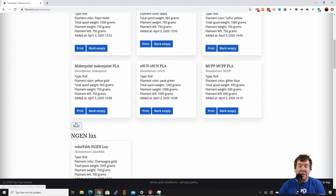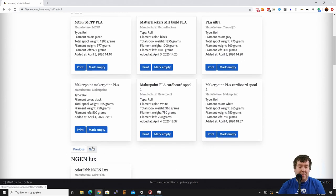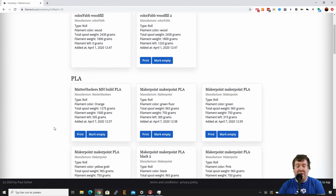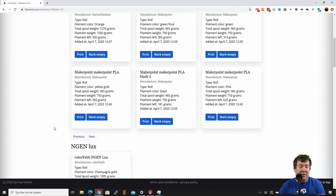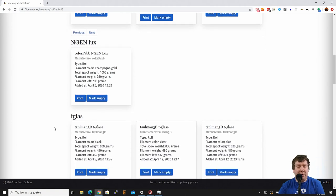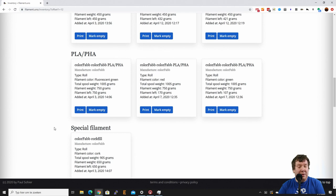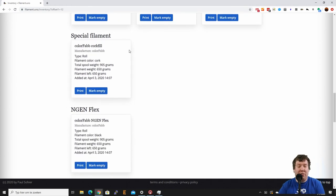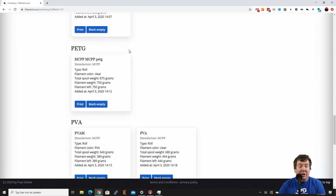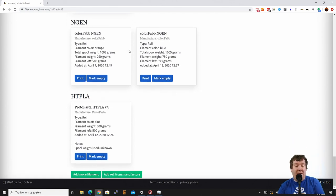You can navigate to the next page for PLA and as you can see I have lots of them from different providers or different manufacturers, different colors and things like that. I also have some Innofil3D, some Taulman T-Glase, some ColorFabb PLA/PHA, some special filament like ColorFabb Corkfill, some PETG, some PVA, some normal Innofil, some HDPLA from Protopasta.